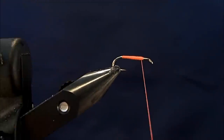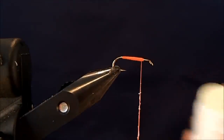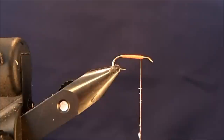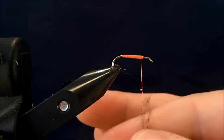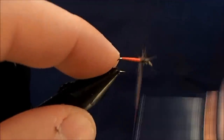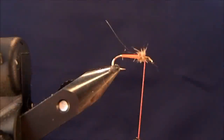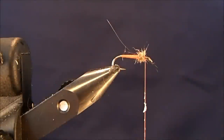That looks pretty good there. So then I'm going to dub in the thorax. Any time I dub a natural hair's mask, I use some dubbing wax just so that all the fibers stick to it. I'll pull off some dubbing material, get that started on the line, and then begin to wrap in that thorax. I don't need a real big thorax on this, but I'm going to put just a little bit more on here — another couple of pinches.